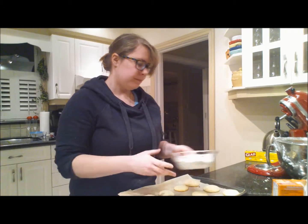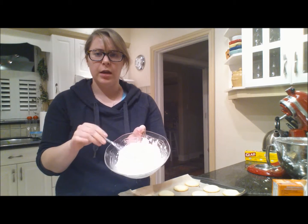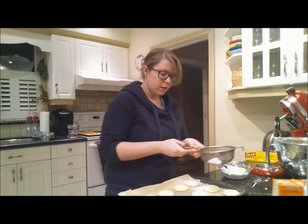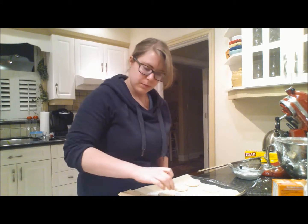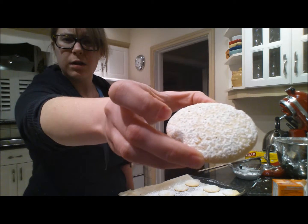So in here I have half a teaspoon of nutmeg and half a cup of powdered sugar. You put it in and sprinkle before you serve them. I don't know if you can see that — ah, that's pretty.